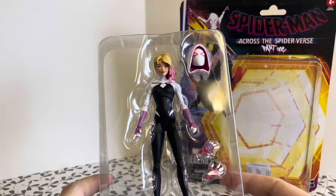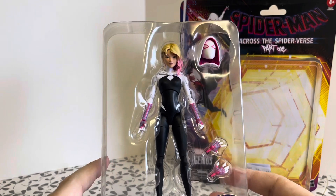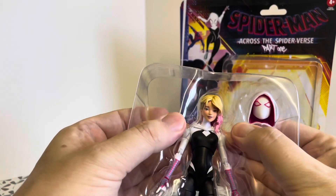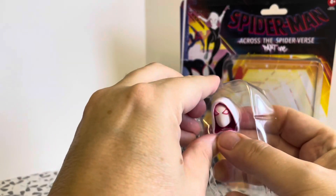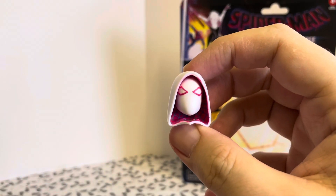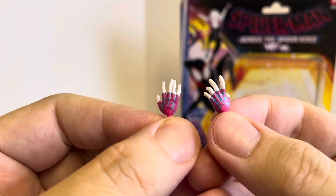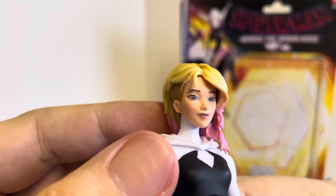Here is the figure. It comes with a couple of accessories. I have seen other reviews online that have bemoaned the accessories it comes with. They say that perhaps just one set of hands isn't enough and it should have at least come with another set. What you've got here is an alternative head and then two wall-crawling hands, which are nicely detailed and very nicely painted. And obviously then the figure itself, which is a great likeness to the actual comic book character.